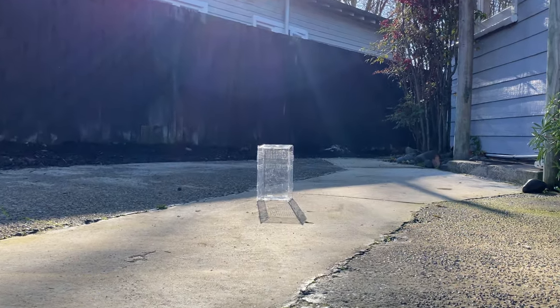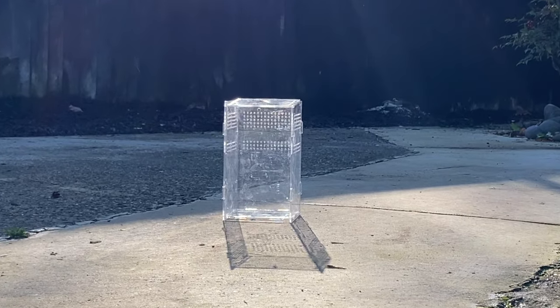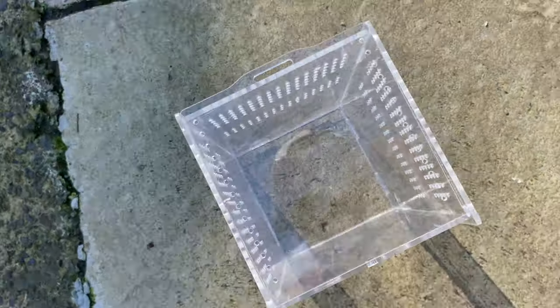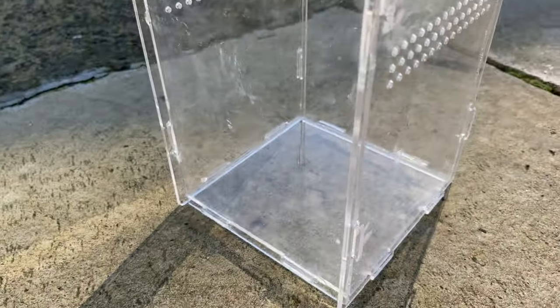One thing they didn't tell me on Temu is that I needed power tools — I'm just kidding, I didn't need power tools, I just thought I'd add that in for a bit of fun. All right, it's ready to go. I wanted to do something a little bit different this video — I wanted to make a terrarium in the wilderness.